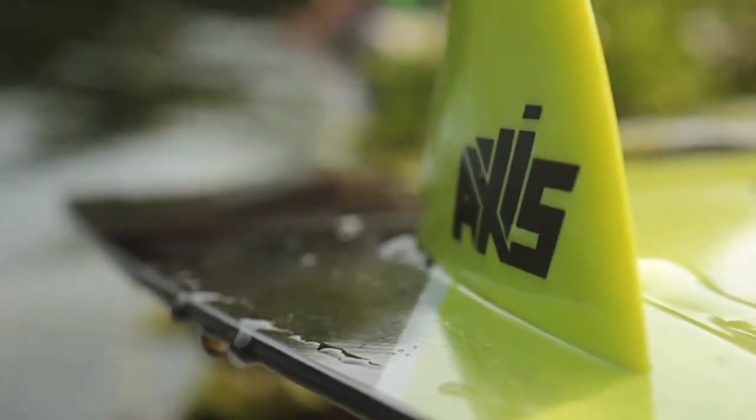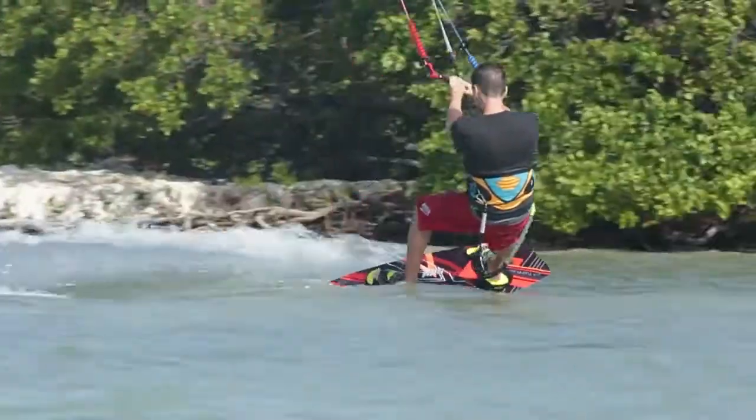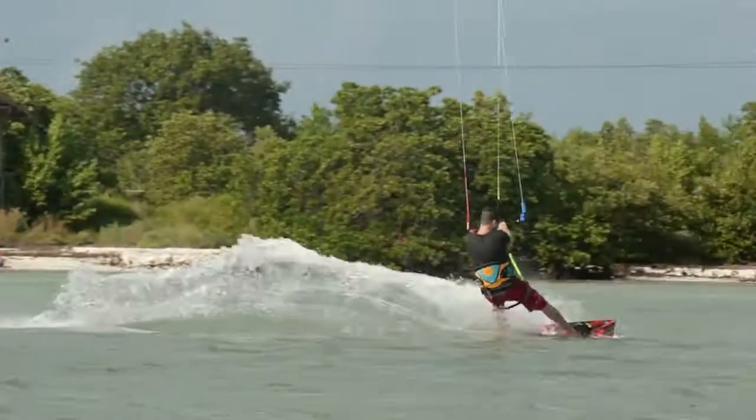We want you to have the right board so you can blow up some. The speed of this year's board comes from a newly designed rocker line. The rocker is more curved through the centre and straighter towards the tips, allowing the board to glide over the water with more speed without pushing through it.